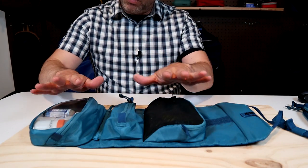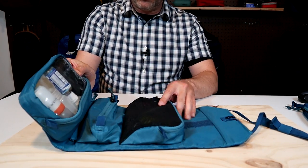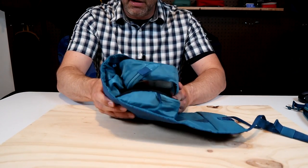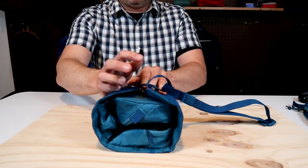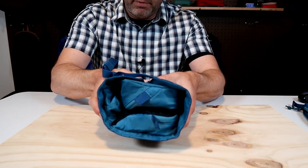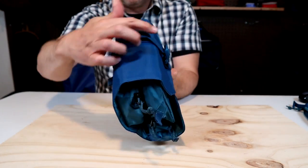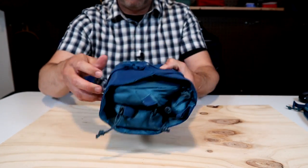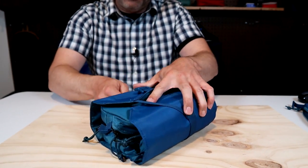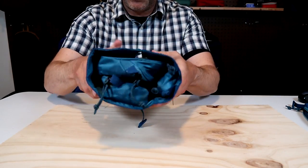Now that the kit is completely full, the folding looks a bit different than before. The clear pouch flaps right down and it looks more like a rectangle. The strap goes around and buckles, and you can see the tail is still really long even fully packed. You can fit a ton of stuff in here and still cinch it down nice and tight.